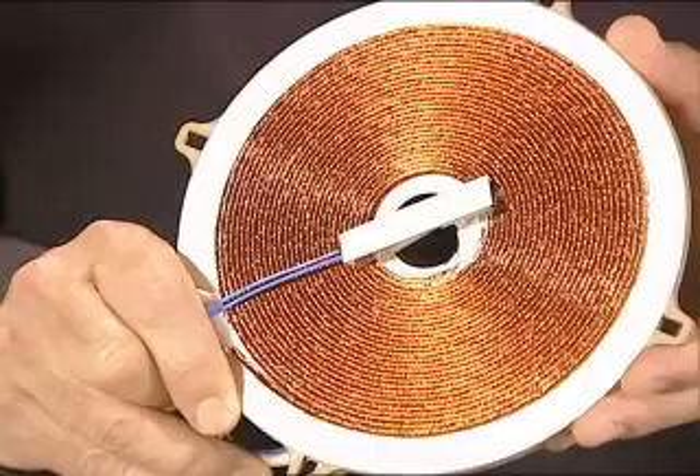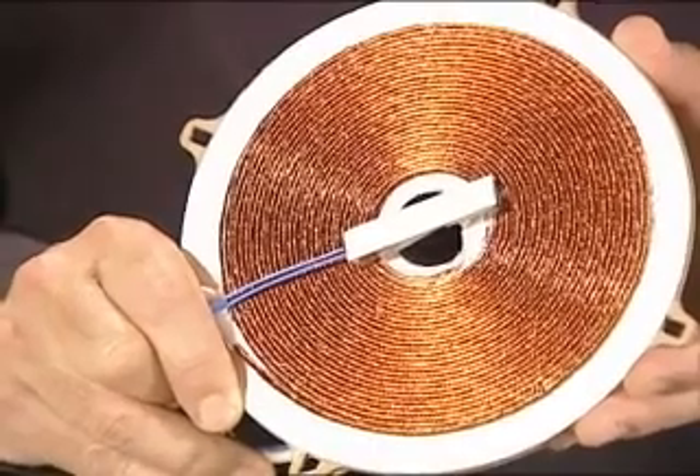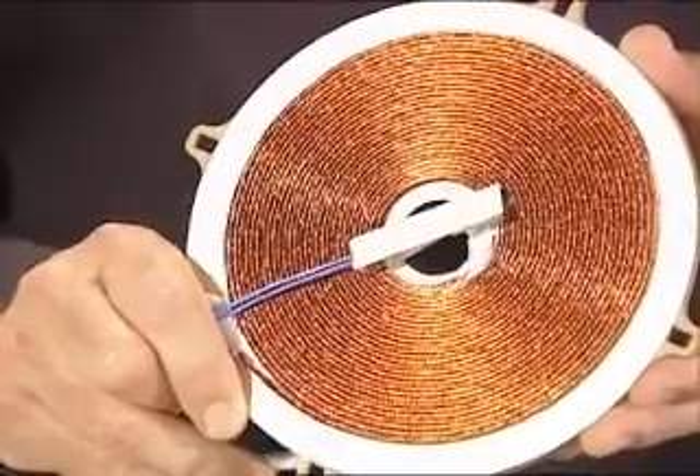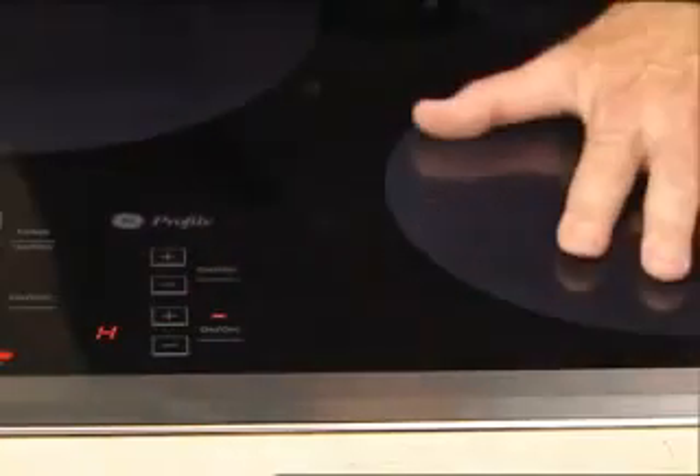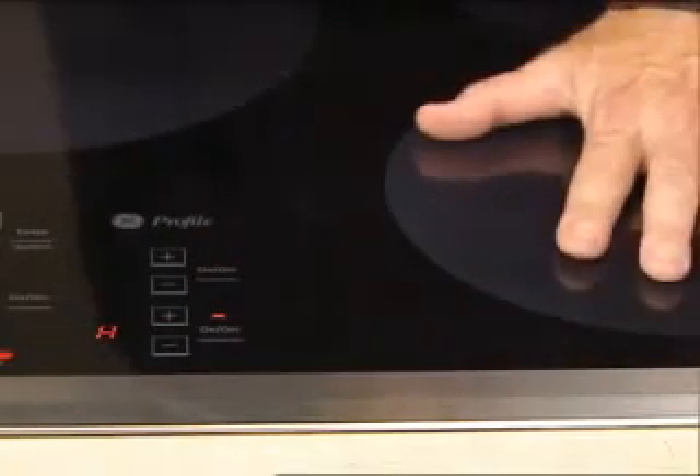Induction cooking is a two-part system. The first part is a coil of copper wire like this one. When an electric current is passed through the coil, it creates an electromagnetic field of energy. All by itself, nothing happens. The control flashes a letter F, telling you that it failed to detect a pan.